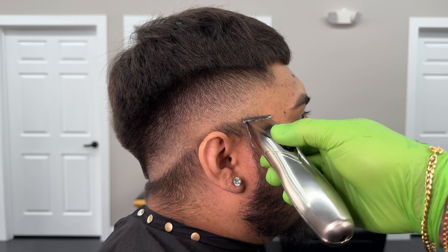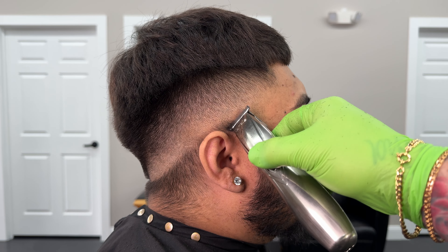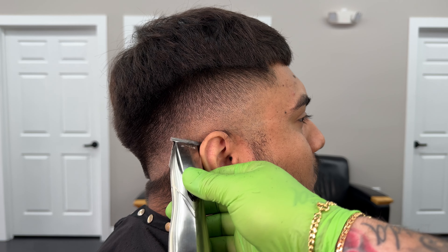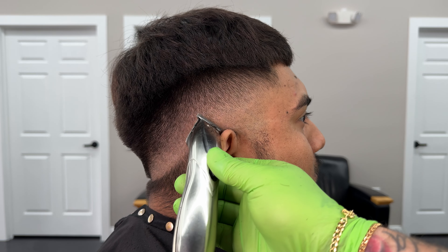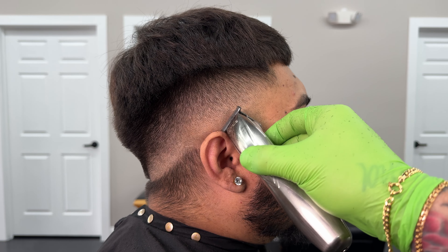Now for the satisfying part — we're going to get rid of all the hair underneath that we didn't take off. I only did this for the video; usually I end up taking all of this off when I do the initial skin guideline. But I felt like it would look kind of cool. After this it's going to be the foil shaver.